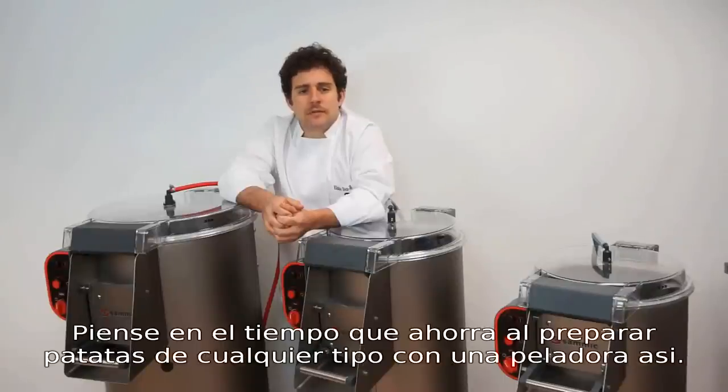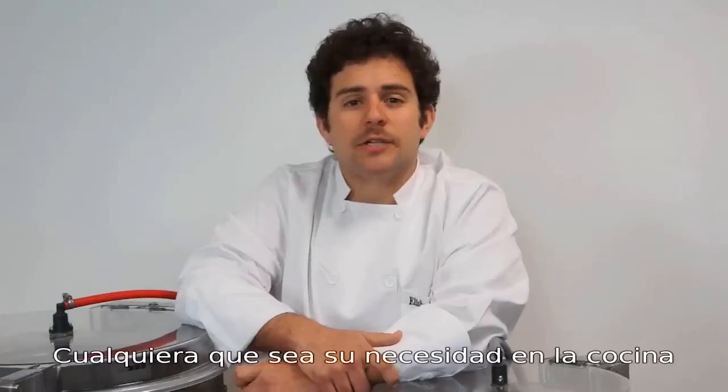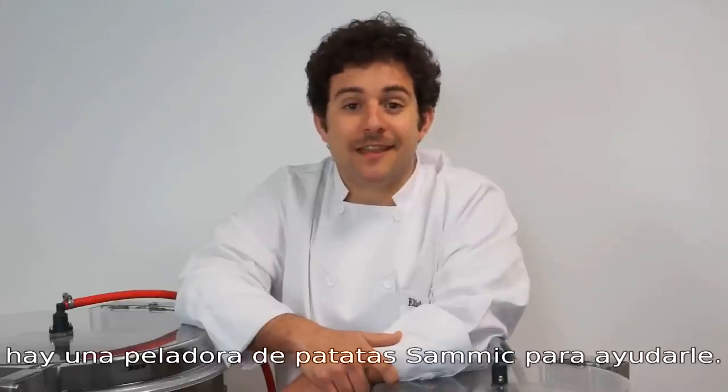Think of the time you'll save for french fries, mashed potatoes, hash browns, or potato gratin with a machine of this capability. Whatever your food operation needs are, there's a Samik potato peeler to get you there. Thank you for watching.